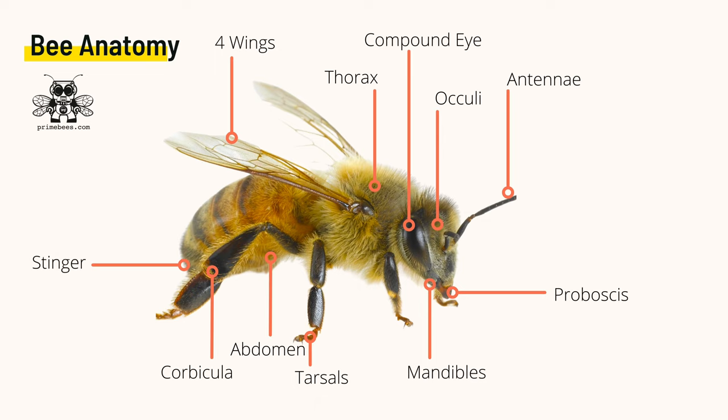The honeybee stinger, unlike a wasp, is barbed and gets stuck in thick, leathery skin like ours. Bees, unlike flies, have four wings that link together during flight. Bees use their wings to fly, communicate, and circulate air throughout the hive.